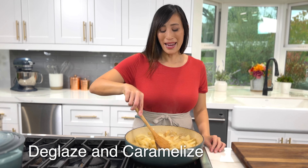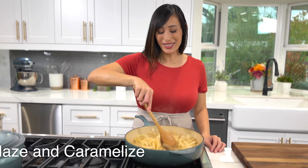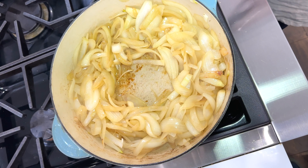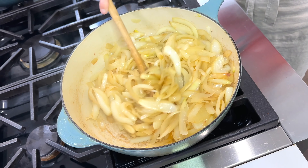As the onions start to lose moisture, it's going to get really hard to scrape off the fond from the bottom of the pan, so it's really important to use water to deglaze. To deglaze the pan, make a well in the center, add two tablespoons of water at a time, and stir and scrape to dissolve any of the brown bits. Repeat the deglazing, stirring, and spreading process until the onions are golden brown and caramelized.